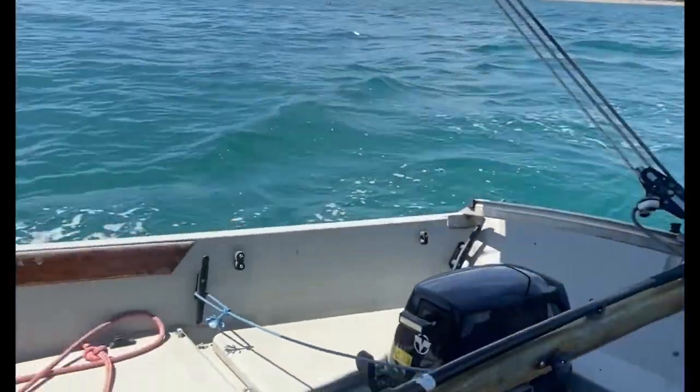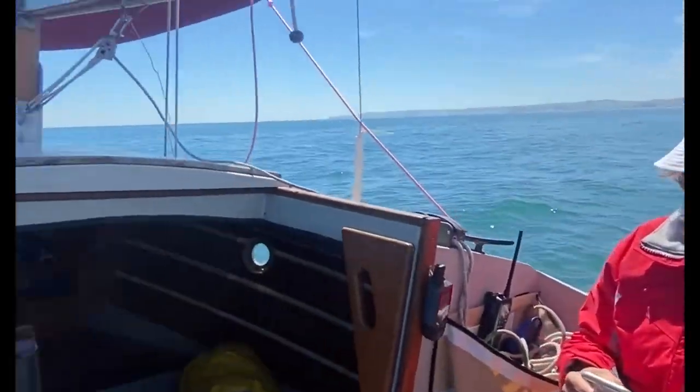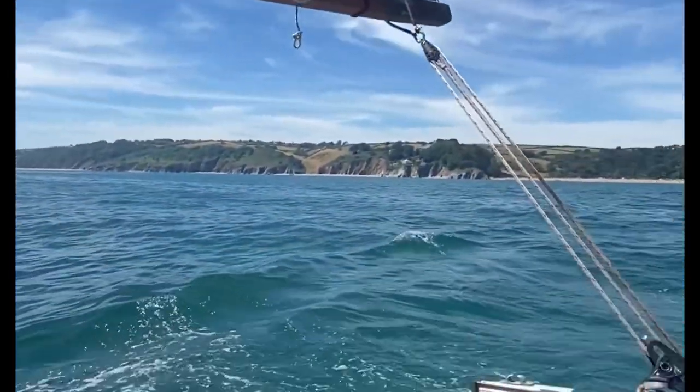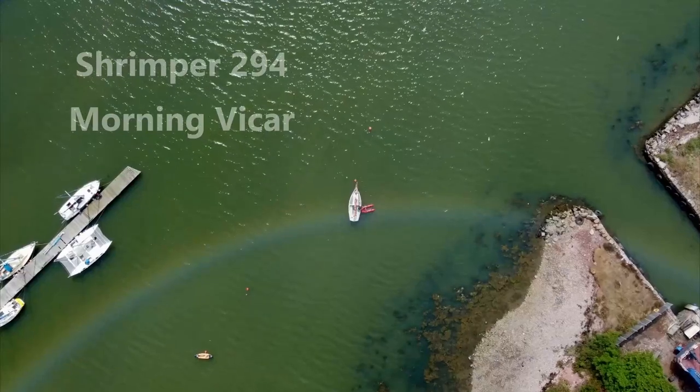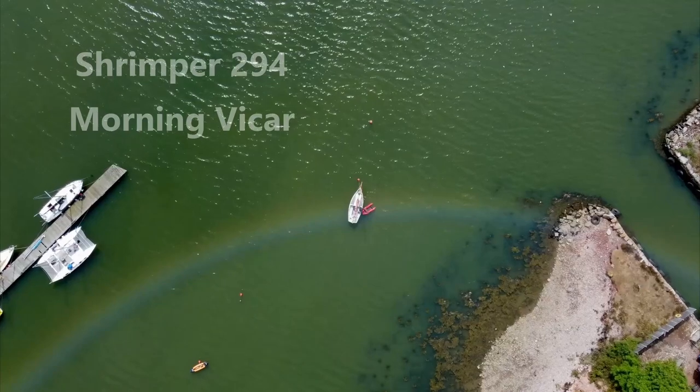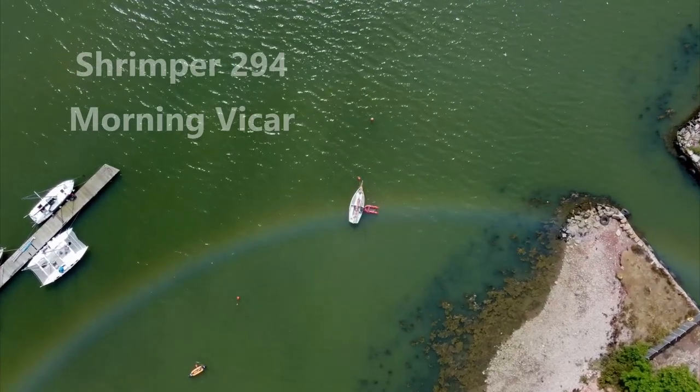Well, that's enough maintenance for now — I'd far rather be sailing. This is us coming back from a picnic at Blackpool Sands at the start of last summer. My intention is to create a lot more content about using and enjoying the shrimper rather than just painting it. If that sounds good to you, please like and subscribe and I'll see you next time.